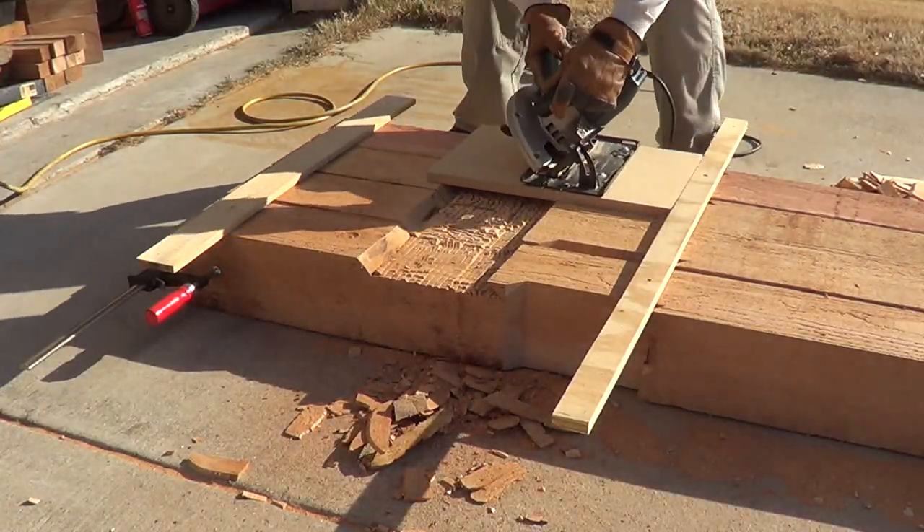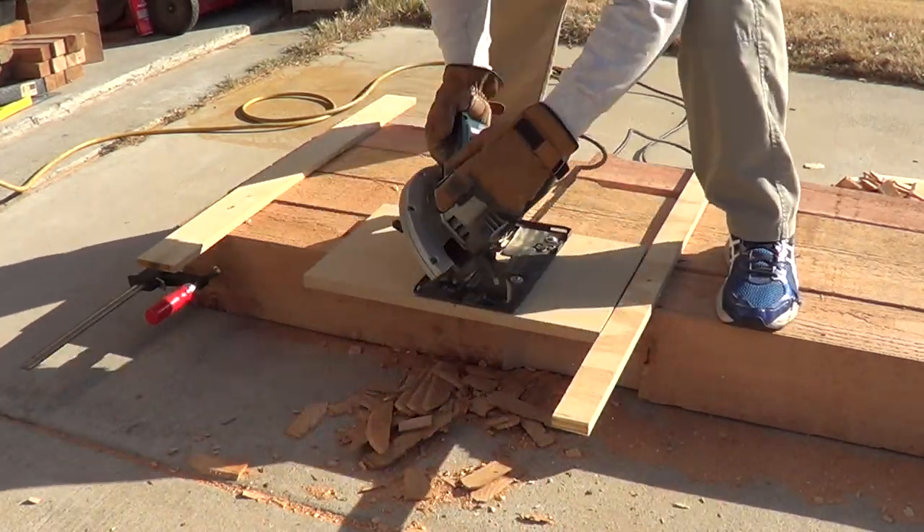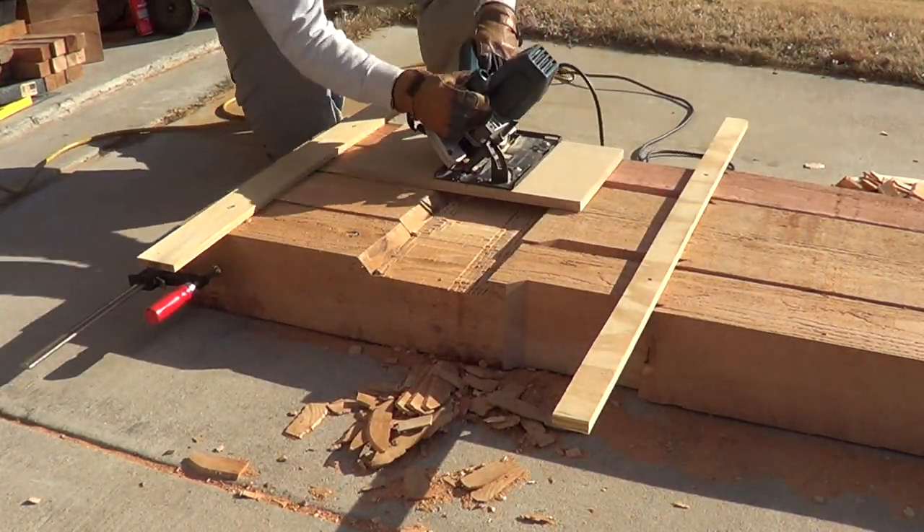I was having a few problems with my blade during this cutout process, so if you notice that the right side is a little bit more jagged and a little bit too deep compared to the left side.